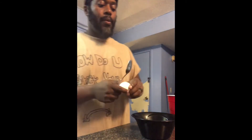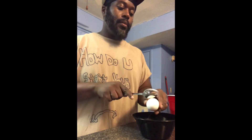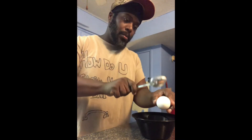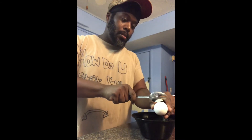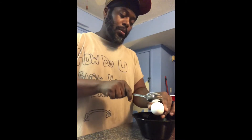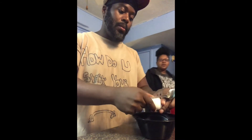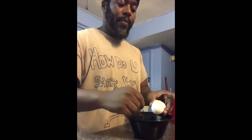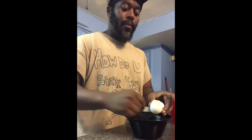Grab your egg. And just like Kung Fu when they break a board, cracking an egg is definitely an art. You have to hit it just right in order to get that perfect split down the middle. Watch me. Stir your egg — stir it like coffee.